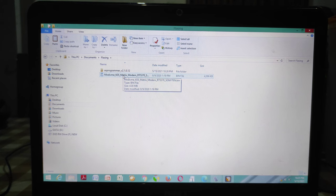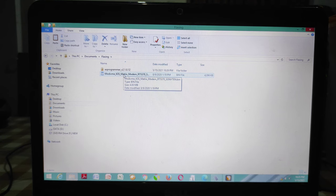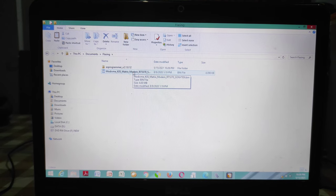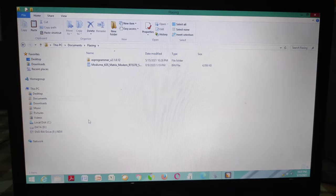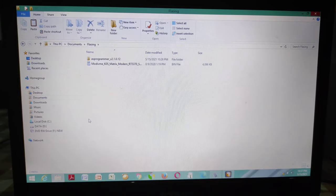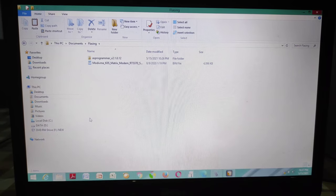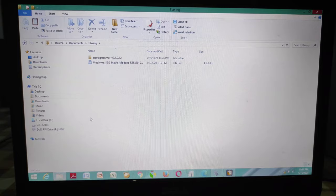File-file ini sahabat bisa dapatkan di grup-grup, ataupun sahabat bisa hubungi alamat email Almera Parabola apabila ingin mendapatkan file-file yang ada di dalam video. Setelah semuanya sudah sahabat di rumah persiapkan, langkah selanjutnya adalah mentransfer file melalui AS Programmer ini ke receiver yang sudah kita persiapkan tadi. Sampai di sini dulu perjumpaan kita — bagaimana cara memperbaiki receiver yang mati suri atau mode on.